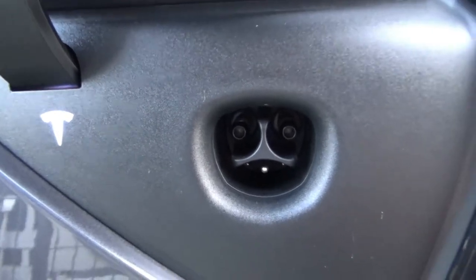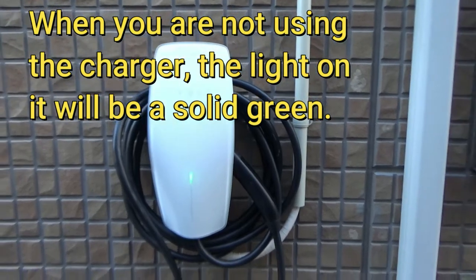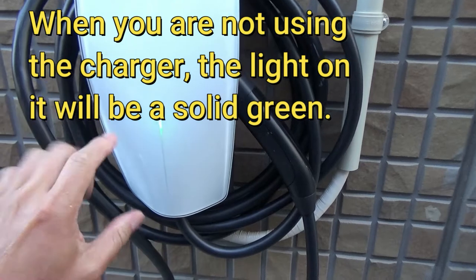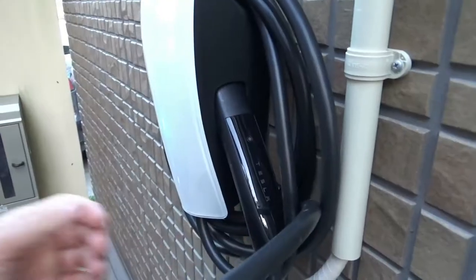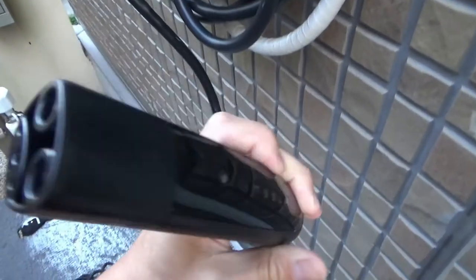I'm going to show you my charging station. When it's just sitting idle it'll be green — you'll see this light moving.